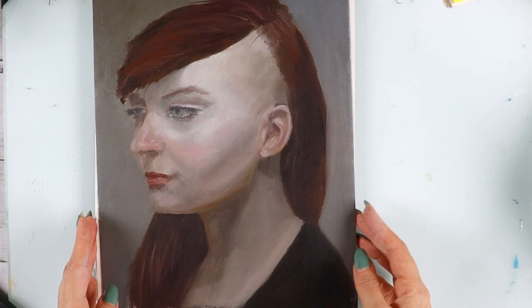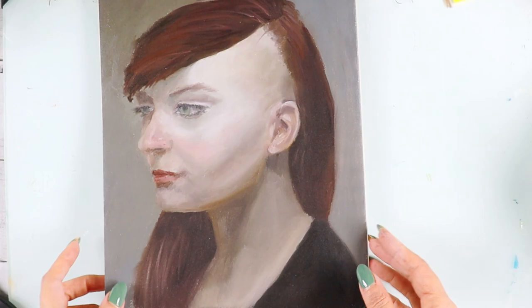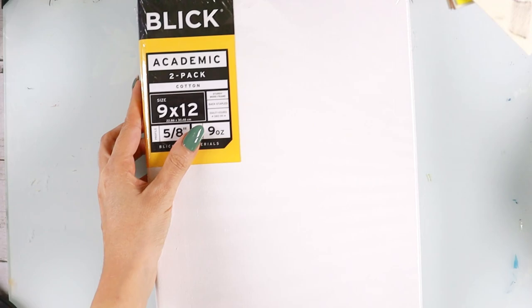The second recommendation is Stonehenge oil paper, which is thicker and I think of higher quality. I feel like my paint was absorbed better, but it is more expensive than canvas paper, so it's up to you. Let me zoom into this one as well so you can see how it looks.